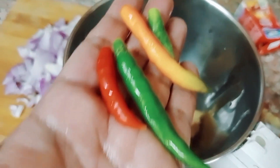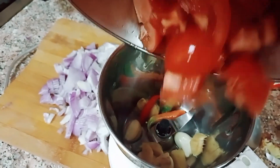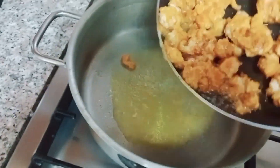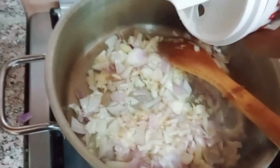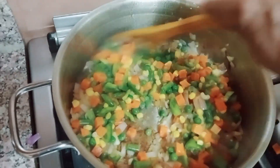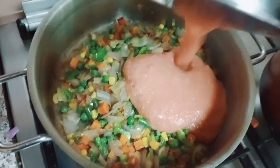Now we have to cook the chicken and cook the chicken for a long time. I am going to mix it with green beans and carrots.